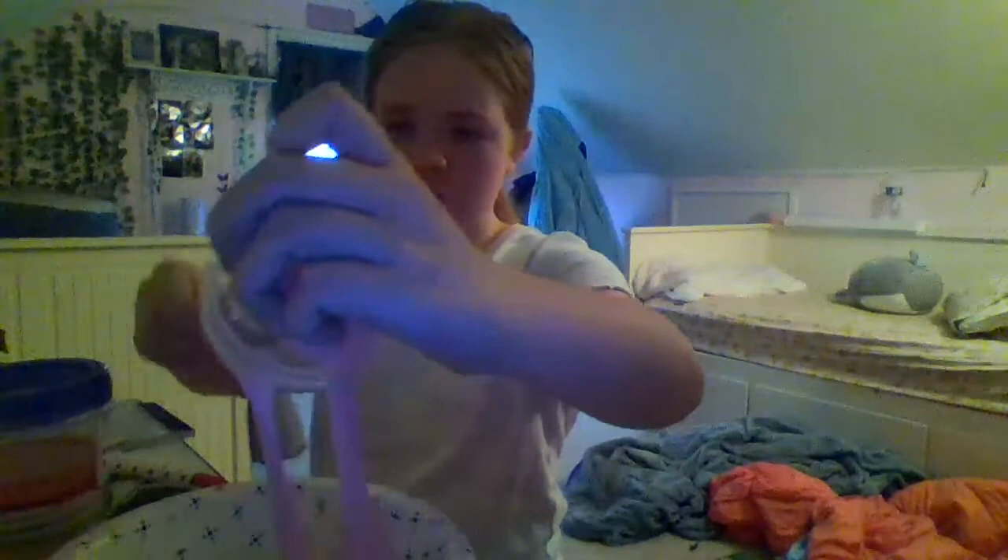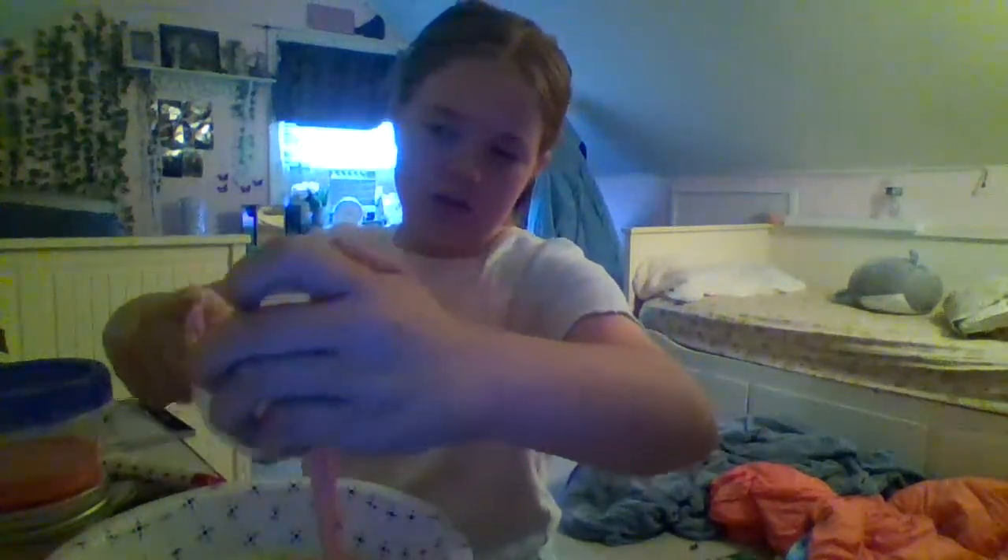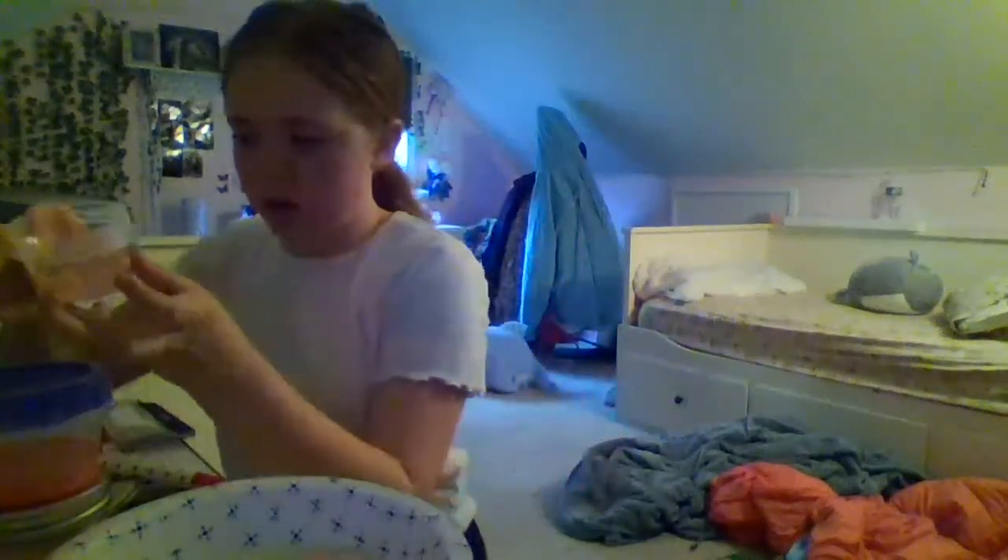Now we're going to go with this pink one. It's not very sticky at all - it's kind of sticky. What did I just do? Oh no, no, no - we can't do that. Oh my god. That's just blankets on the floor. This is what it looks like right now - I know it looks weird. Let's do this. Oh, that is indeed sticky.